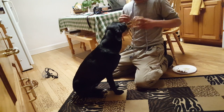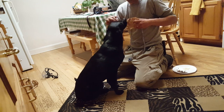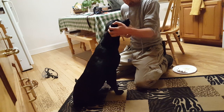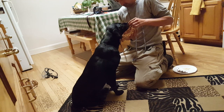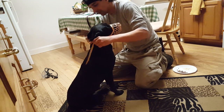Two seconds on and off — see, it's already becoming a positive thing. Food doesn't hurt, but eventually this ear rub is just as good as food. One more association with food, and now we move to the next step.